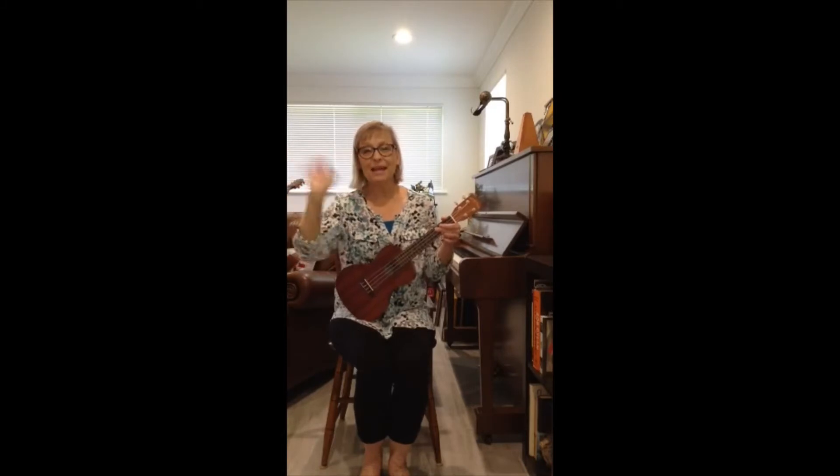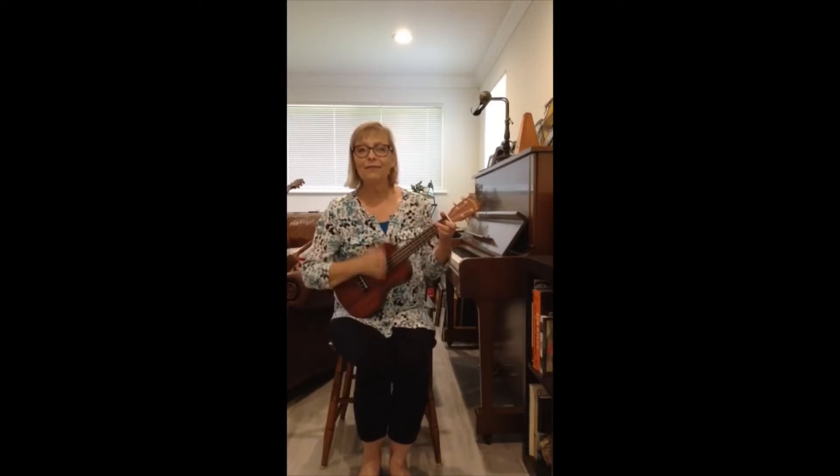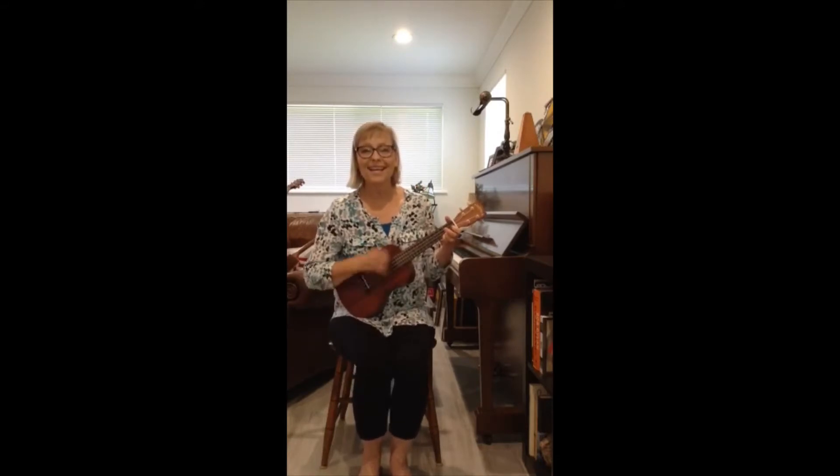Get your hands ready to wave, and we'll sing our song. Hello, everybody. Hello, everybody, and how are you, how are you. Hello, everybody, and how are you today?